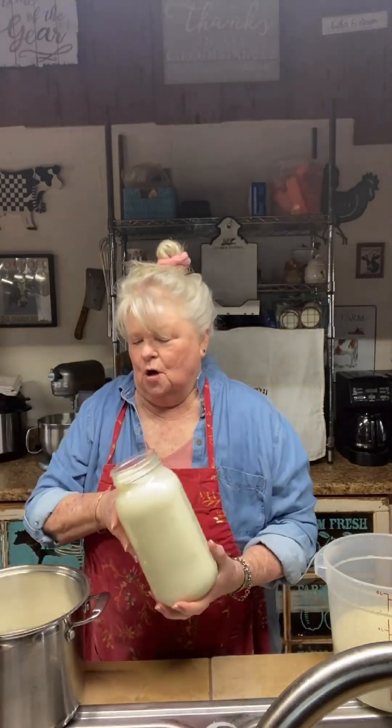Here we go! Our cottage cheese calls for one gallon of milk. I've already poured in one half gallon into my pot. I'm going to now pour in the other, and we will have one gallon of fresh raw, yummy Jersey milk.